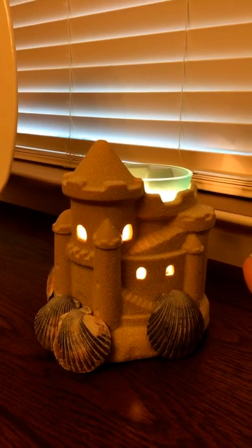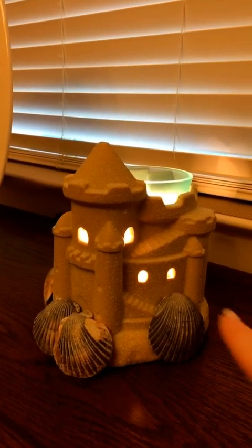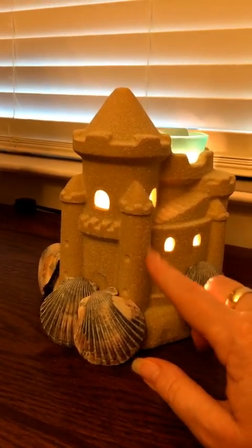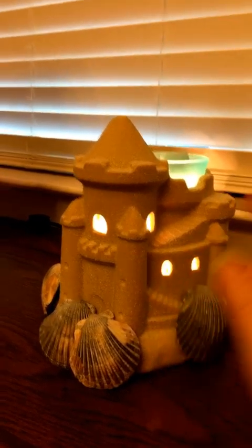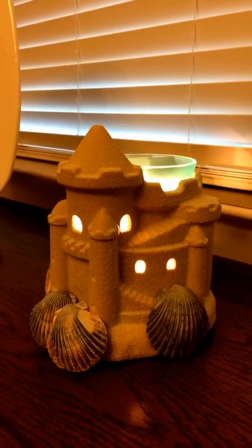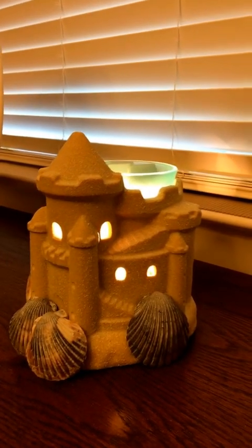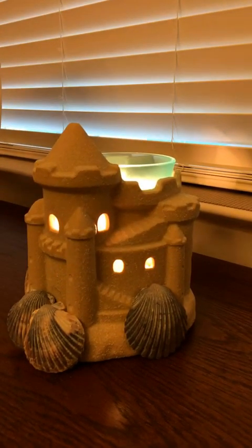This is absolutely beautiful in person. The warmer looks and feels like real sand, and Scentsy has done it again. I believe this is going to sell out quickly. If you're interested in getting one, you can send me a text message, call me, or go to my website and order it. If you have any questions, don't hesitate to call — I'd be happy to get you one before they sell out. Have a good evening, bye!